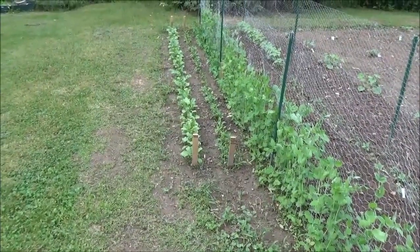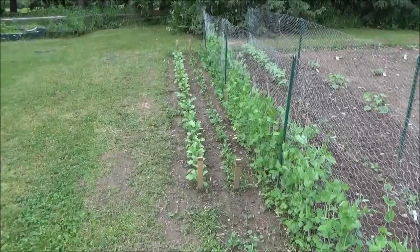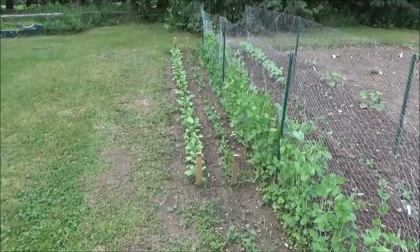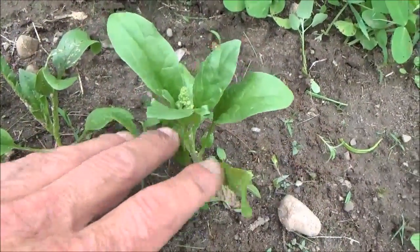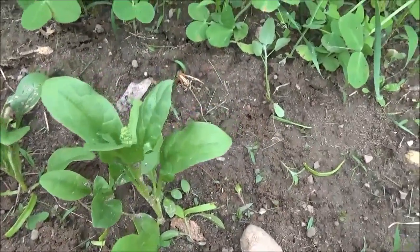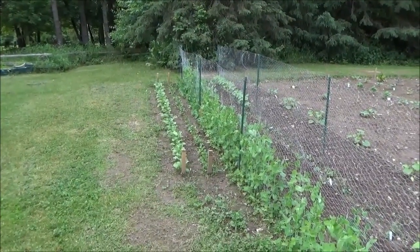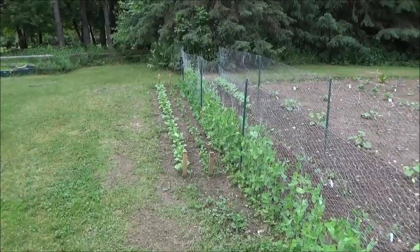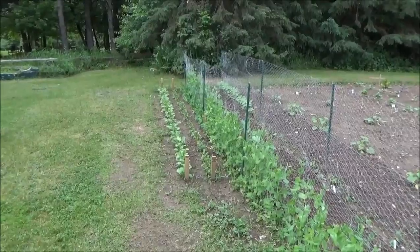These two little rows right here — radishes on the left, spinach on the right. All the radishes now are ready to be harvested and the spinach, once again, at this place I cannot grow spinach. It gets up a little ways, shoots up, and bolts. You can see right here what I mean — it's not that big of a plant, you wouldn't want to harvest those leaves yet, and it's already flowering. I think every year I'll still continue to try to do the spinach. I think it just needs to be planted early — it seems like we're really cold and then all of a sudden it gets really warm and it just doesn't grow well here.